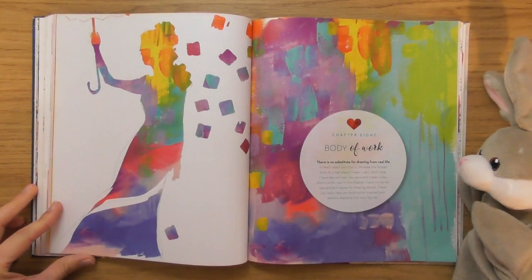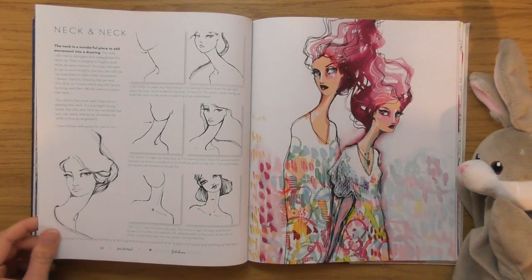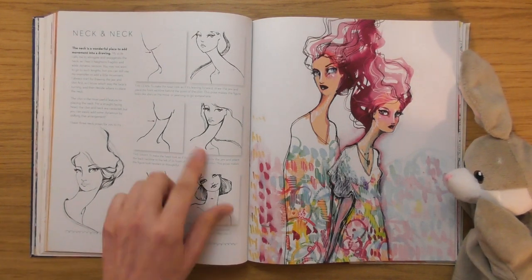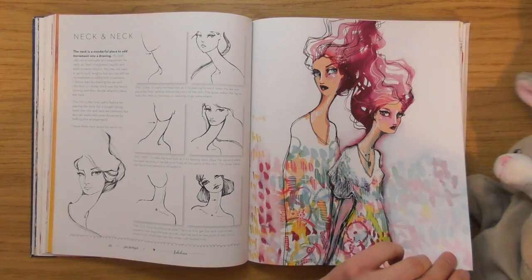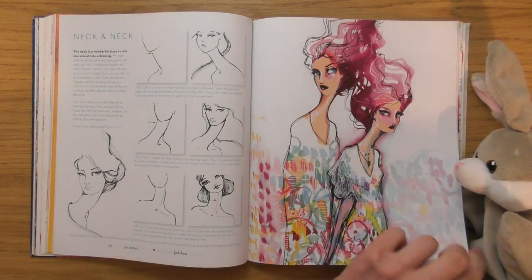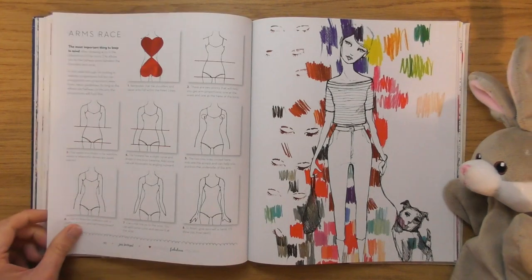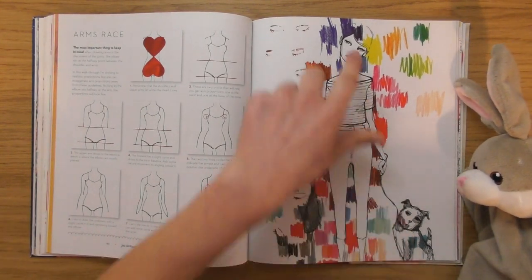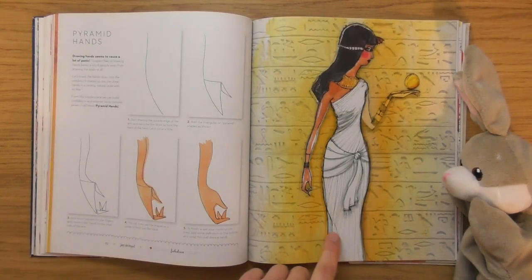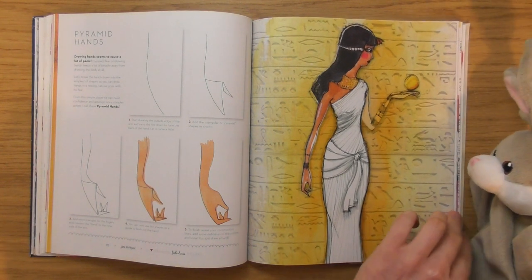'Body of Work' — 'There's no substitute for drawing from real life.' I wonder if this is going to be like life drawing. Look at the neck she does — really long necks. For me they're too long. I'm not keen on the long necks. That doggy is doing the same poses! That's a nice one — I like that one.